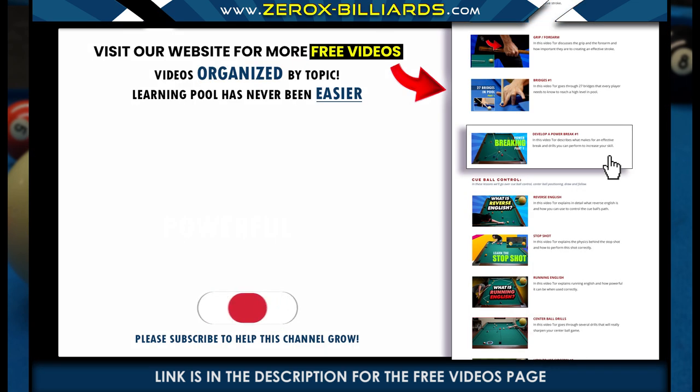To watch more free videos like this one, we've set up a page filled with free videos covering every aspect of pool. All the free videos are organized by topic, so learning this great game of pool has never been easier. There's a link in the description that takes you directly to this web page.